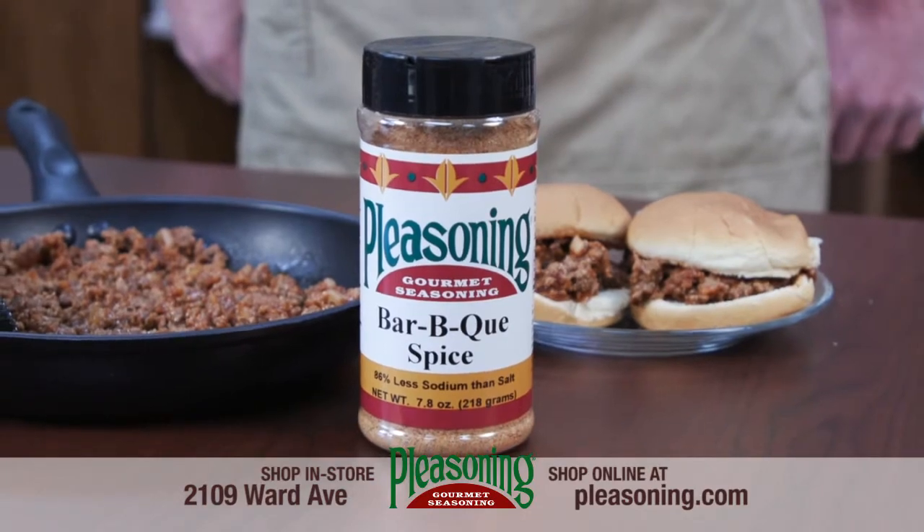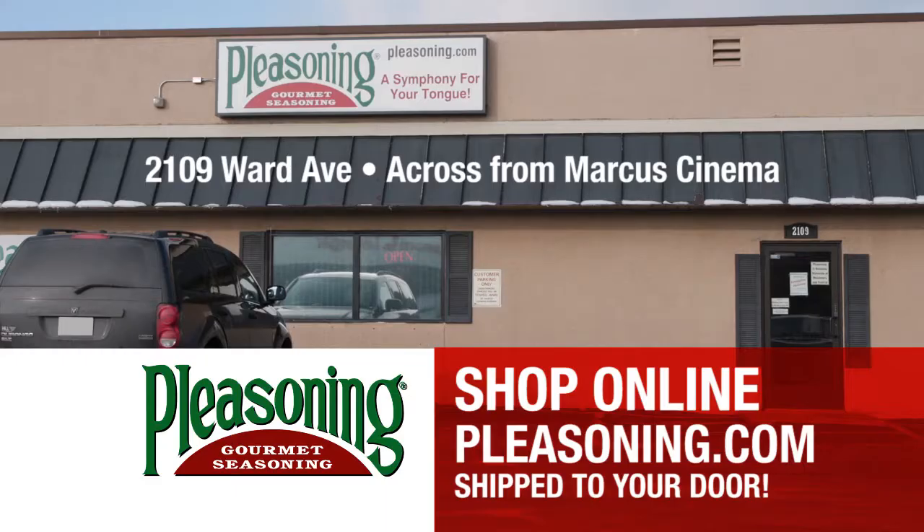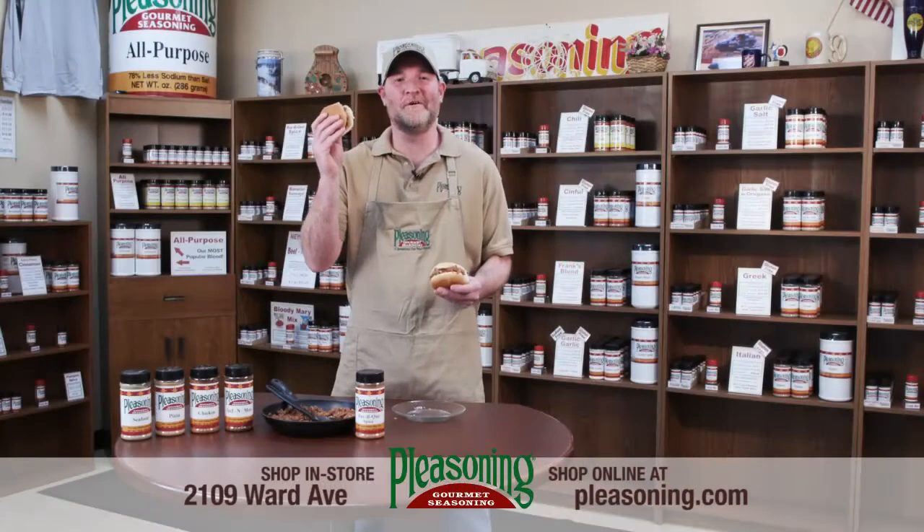Be sure to get your barbecue spice Pleasoning and 35 other blends at the Pleasoning Outlet Store on Ward Avenue, La Crosse. Perfect for a party!